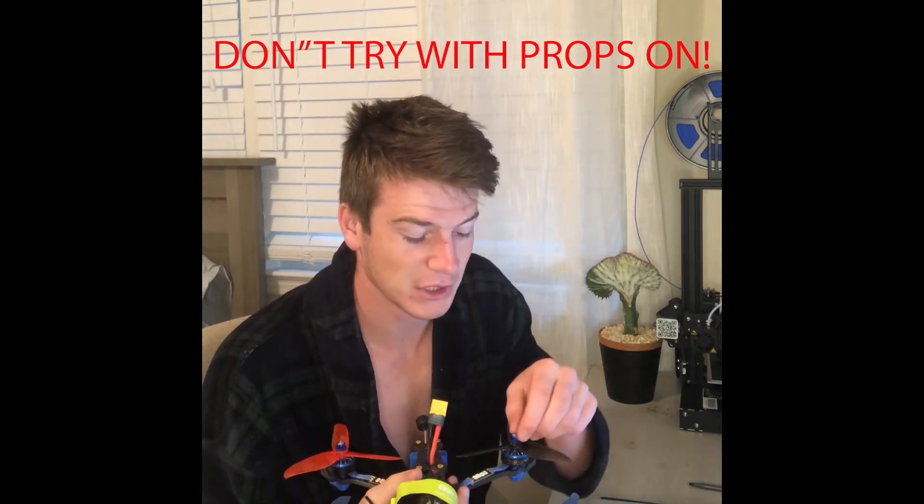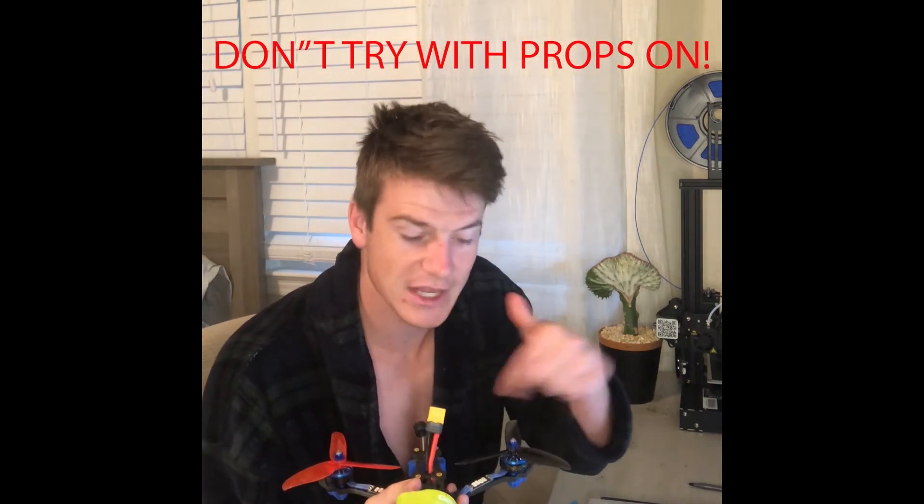The best way to verify and double-check this is to take off your props, turn on your drone, and give it a tiny bit of throttle. You can put your finger against the shaft to feel which way it's spinning, or put a little sticky tape on there and see which way the tape spins. Make sure the orientation and spin direction match the diagram.